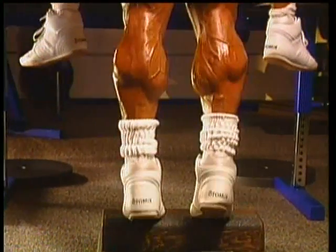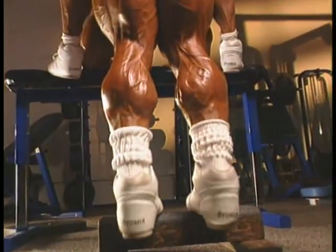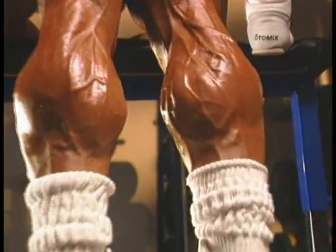Due to the 90-degree angle of your waist and legs, you don't achieve an intense contraction at the top of this exercise, at least not like you do with the contracted position exercise, which comes next.